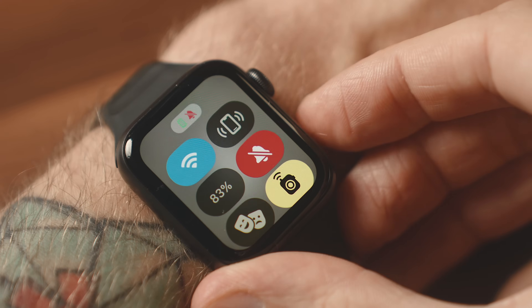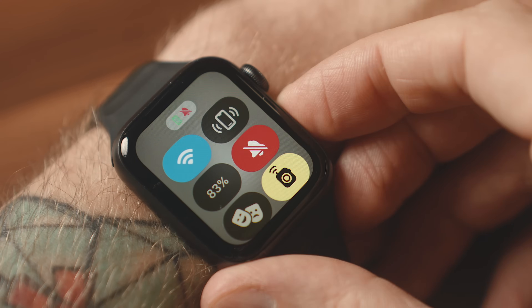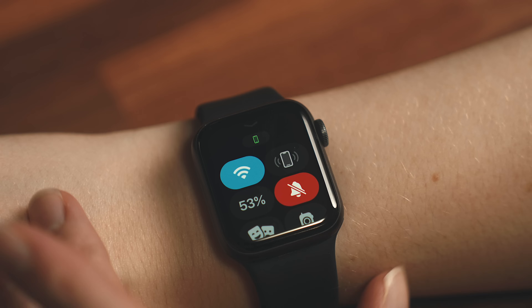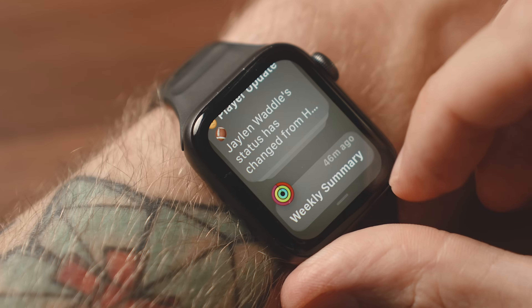If you want to access the Control Center now that the swipe-up gesture is taken, you can do that by pressing the button below your watch crown, where you'll get all the same info in a slightly nicer UI. You'll see the background has a blurry, translucent look that almost appears layered over the watch face — before it was just black — and you'll see similar changes in various parts of the watch UI.